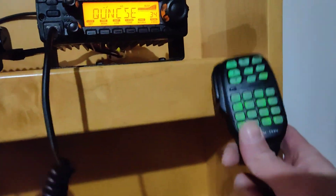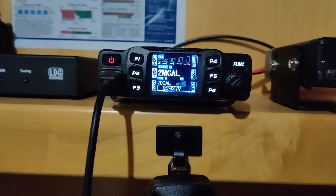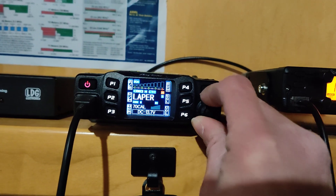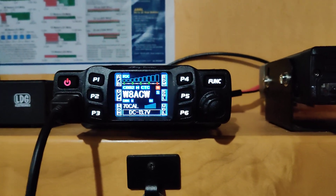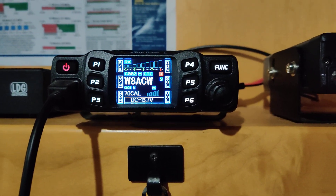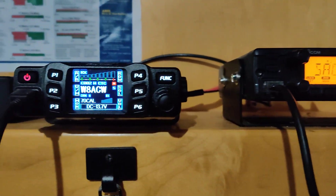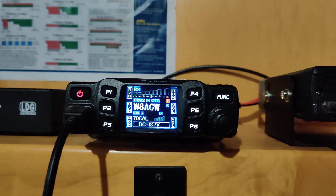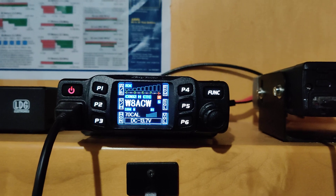The mic for the Icom lets you control everything right from it, which is nice. The AnyTone mic works the same way — you can control most features of the radio from the mic. I've got most of my local repeaters programmed in. I've actually changed the attic setup quite a bit — I'm still using the same two-meter antenna for local, but I expanded my HF, which is high frequency, your long-range radio setup.